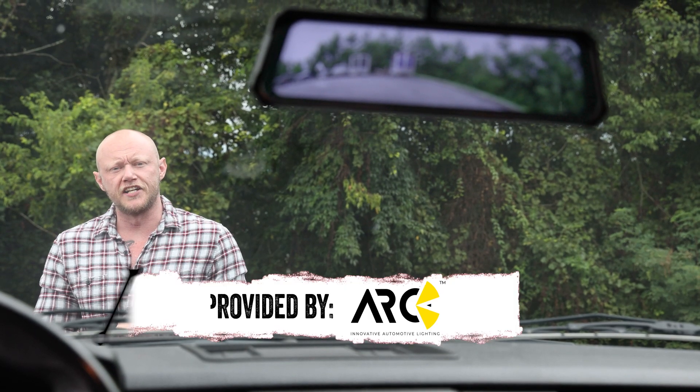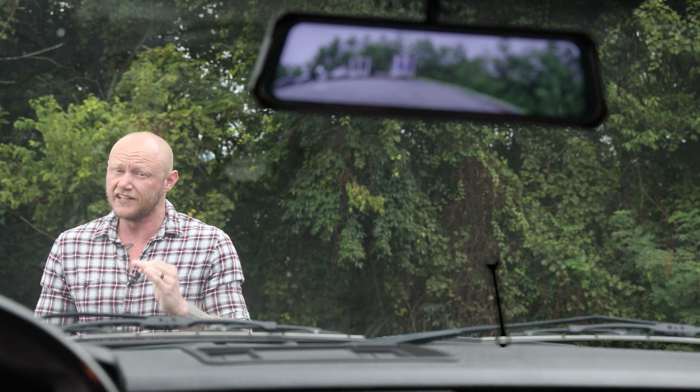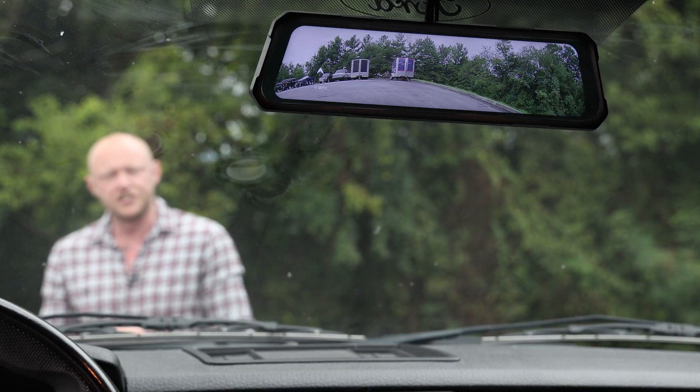The Acumen Box and Legend Mirror are packed with a ton of features that they put in one incredible package. Let's break it down, starting with the Legend Mirror.